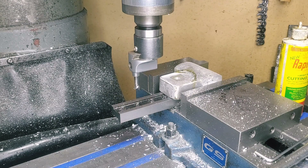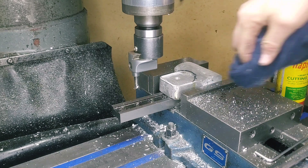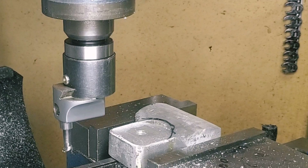Now that we have that done, let's clean this part up here and have a closer look at it and see if we're happy with it. That's not too bad for using a boring head, and it seems to fit up pretty good. So let's move on to the next phase of the whole project.